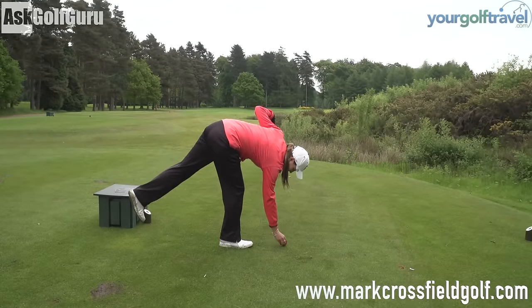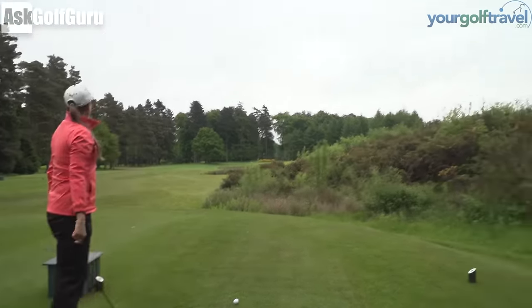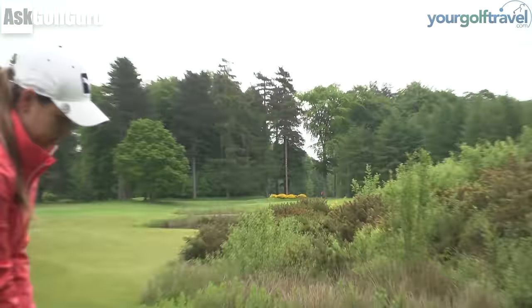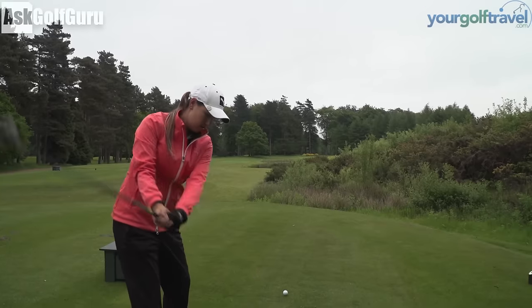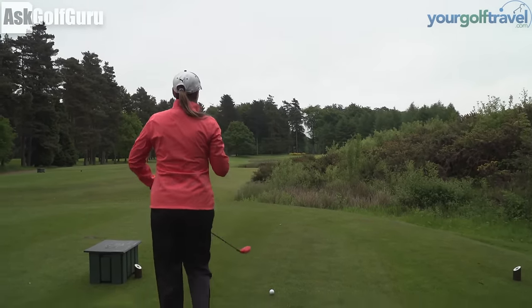Back to one then. Par three, 203 yards. I've got a three hybrid - what's that, 19 or 20? 20.5. I guess you can tweak that one, bit left to right.